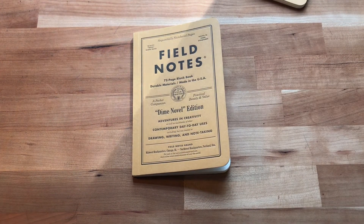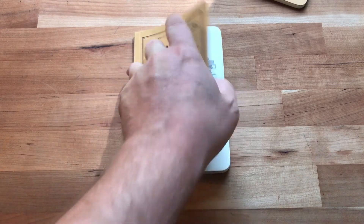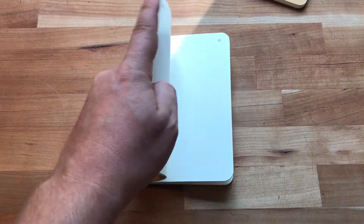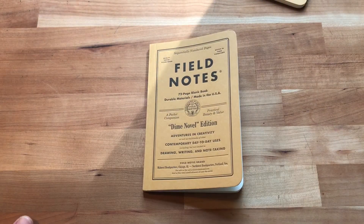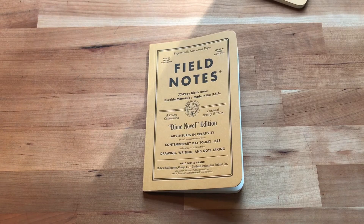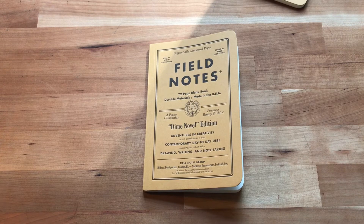The paper seems a little bit toothy, so it would probably be pretty good for pencil too. Unlike some of their standard everyday paper — like what's in the Craft — which is a little bit smooth for pencils. With that smooth paper you have to use a really dark pencil to get a line that's somewhat legible.